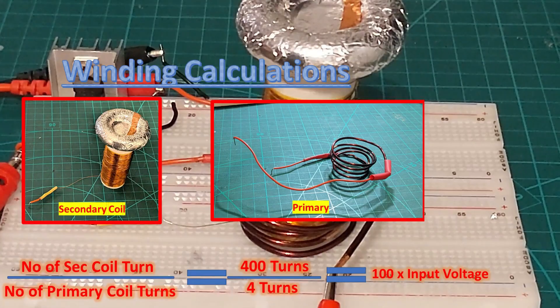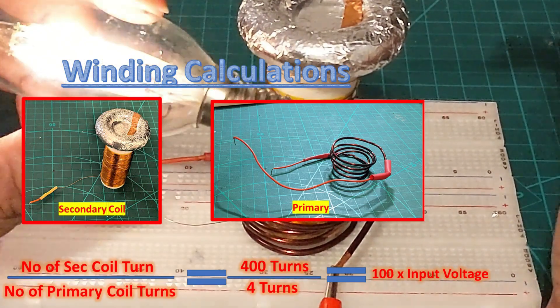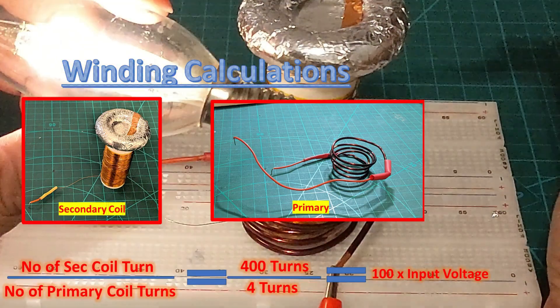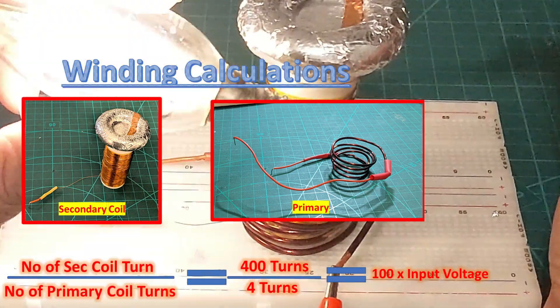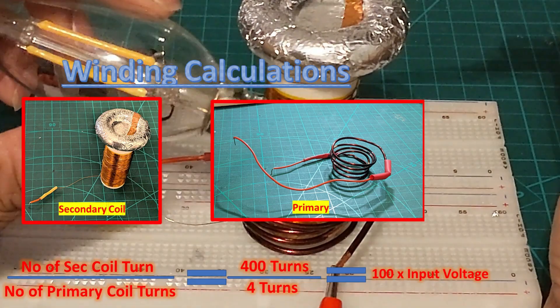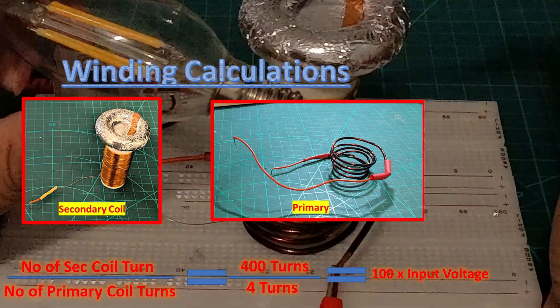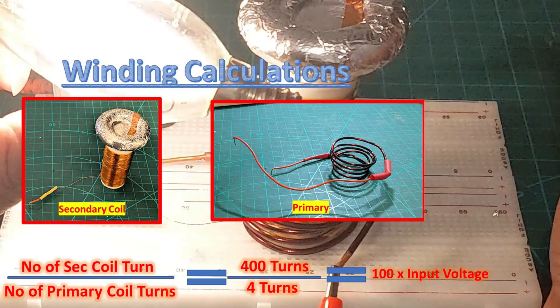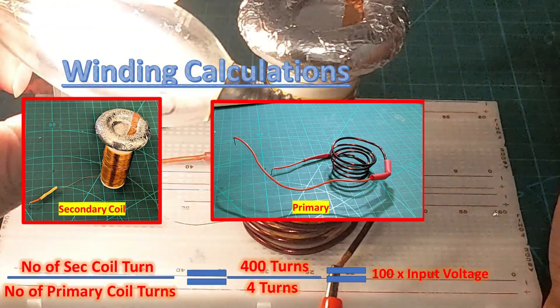How many turns you give your primary and secondary coil is straightforward. The number of secondary coil turns divided by the number of primary coil turns gives the voltage multiplier. In my case it was 400 divided by 4 — I had 400 turns in my secondary coil — so I get 100 times the input voltage. Using 9 to 30 volts, the maximum I can get is around 3000 volts, which is pretty awesome.